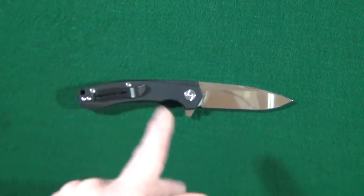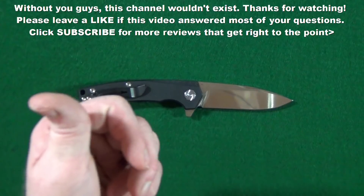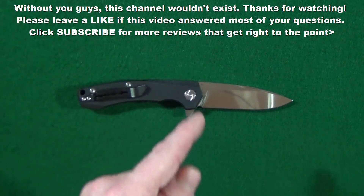So if you enjoyed this video and you got any value from it, maybe just leave a thumbs up. And if you haven't already, consider subscribing. Thanks for watching and I'll see you at the next video.